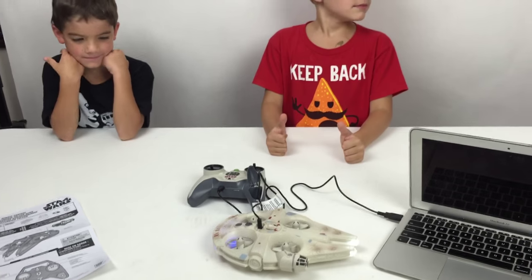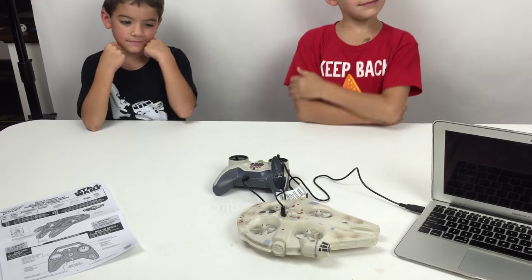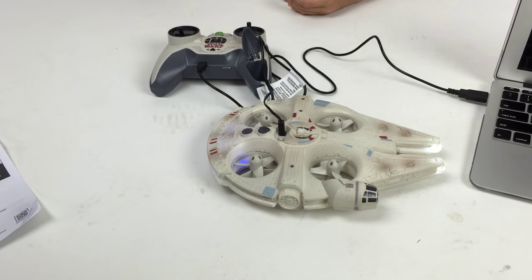Cue the bad guy music! Kids love Star Wars. I remember when I was your age and we had that Millennium Falcon toy. Well, you guys actually have it now — my old Millennium Falcon. It's big and dirty, but it's pretty cool. The dirtier it is, the more it looks real. See how dirty this one looks? That's about how dirty ours is.